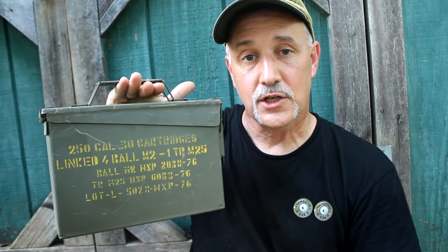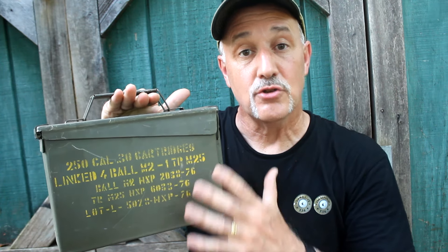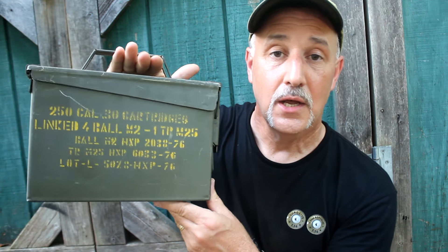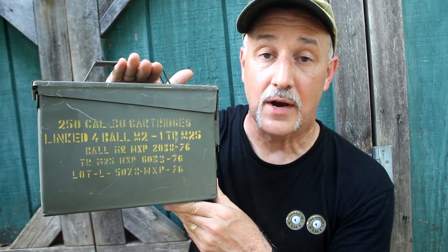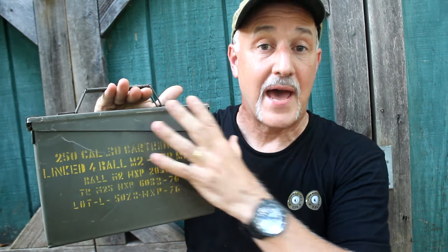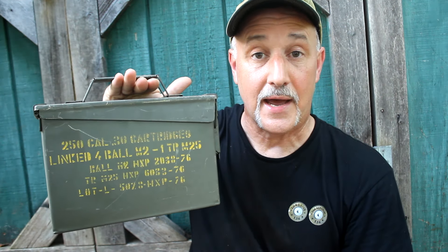Another good thing to do is fill it with dirt and use it to fortify your area. If you're in an SHTF situation, dirt and sandbags are a great way to stop bullets. You can load these up with dirt, pack them around, and use them for that purpose.